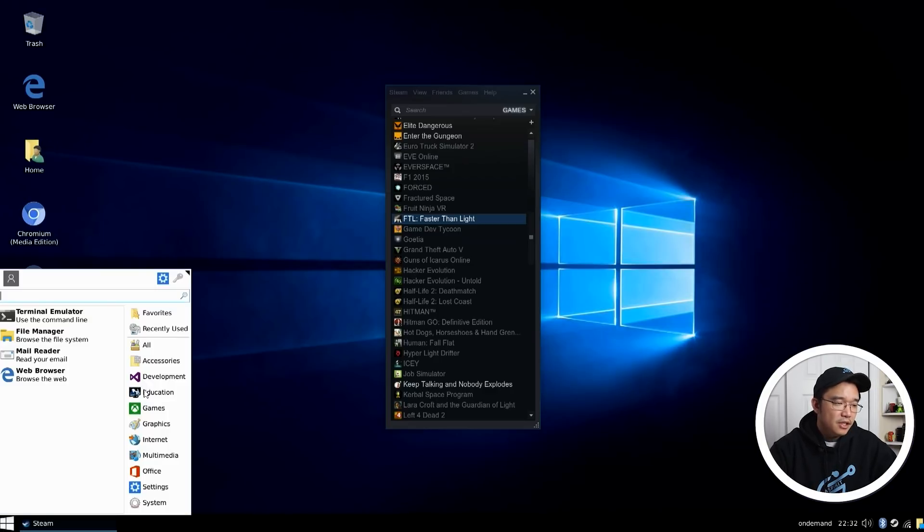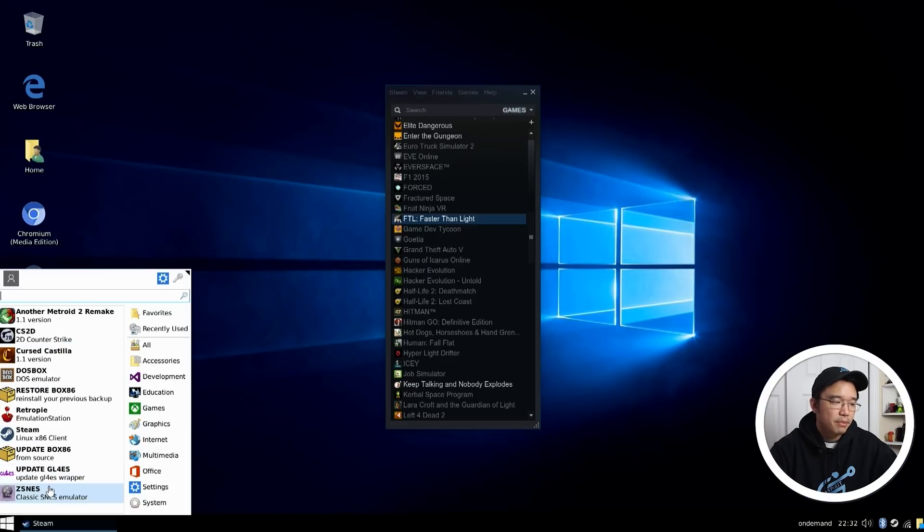If you go into the start menu you can also take a look at accessories and development that he put in — those are the standard stuff. He's also got LibreOffice in here. But if you take a look at games, he pre-installed a bunch of stuff: ZX NES, Steam, RetroPie, DOSBox, and a few games.